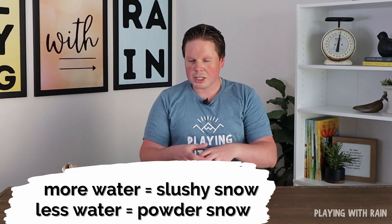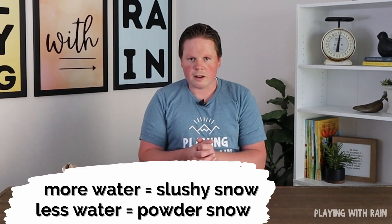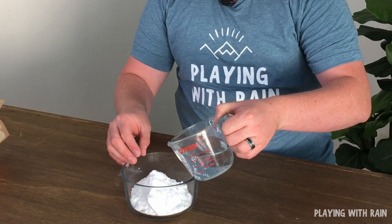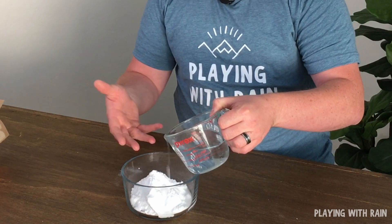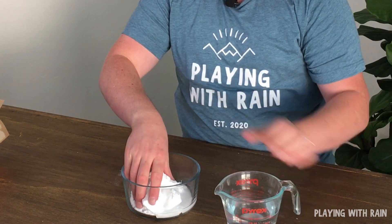If you have a lot of water it'll be more slushy. If there's not as much water to work with, it's going to be more of that dry, powdery snow. You can use a spoon or a whisk — I find it easier to just use my hands and have some fun with it.